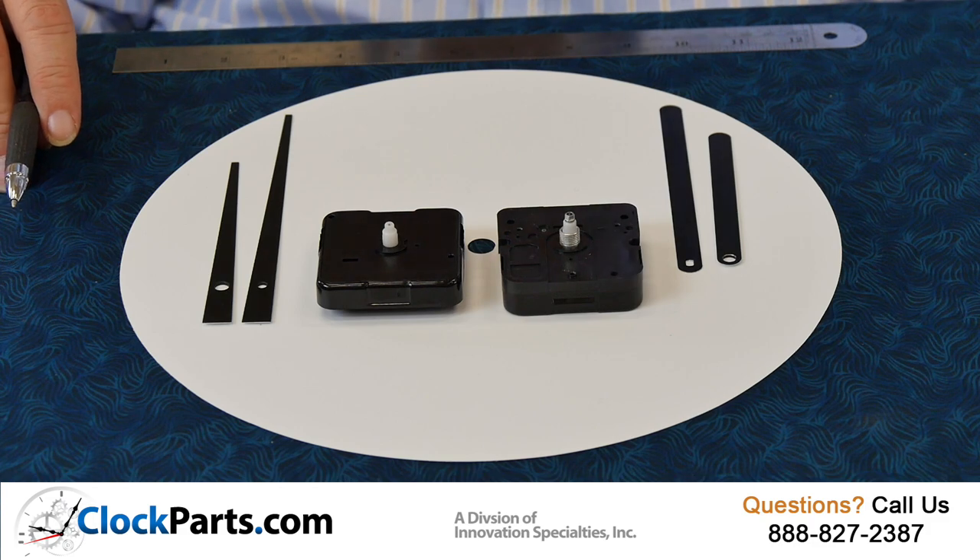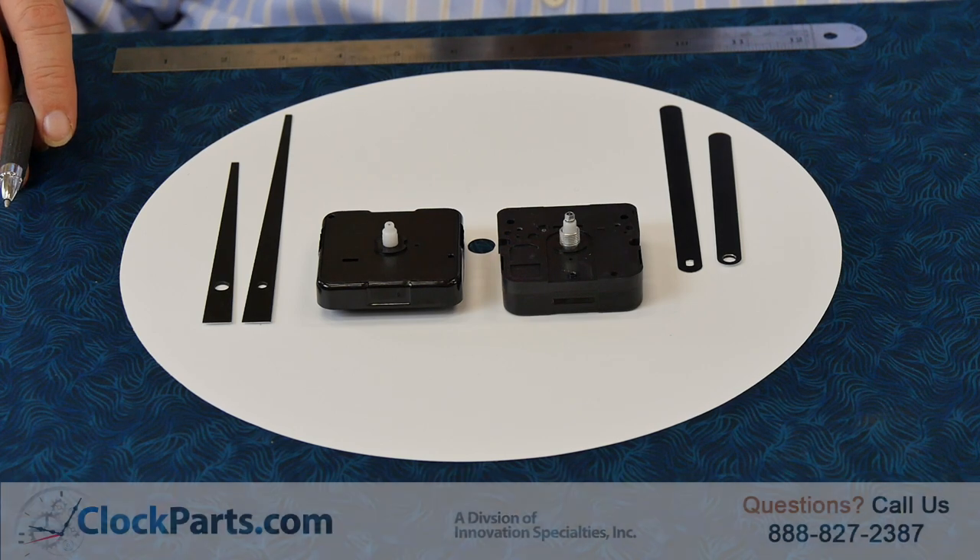I'm Mike Brosman for ClockParts.com. If you have any questions, please give us a call — the number is 888-827-2387. Or you can go to the Contact Us section of our website, ClockParts.com, and send us an email. We'll be happy to help you with any subject you've got. If you're watching on YouTube, please click the Like button and also subscribe if you'd like to.